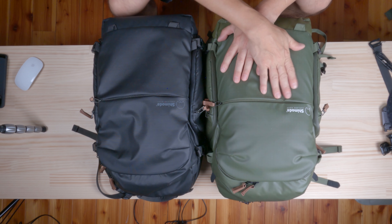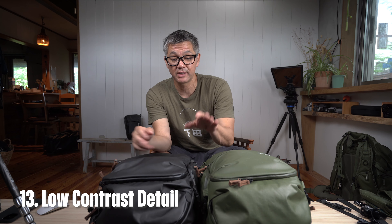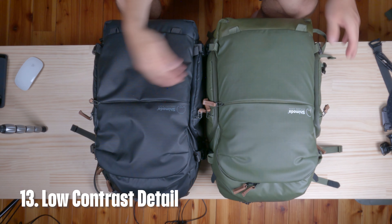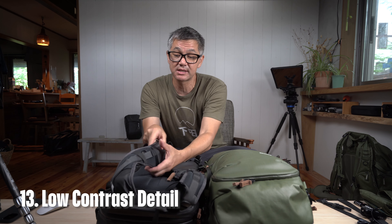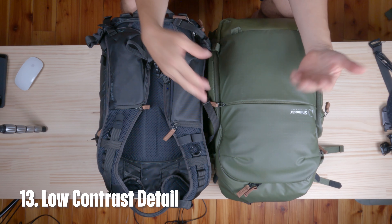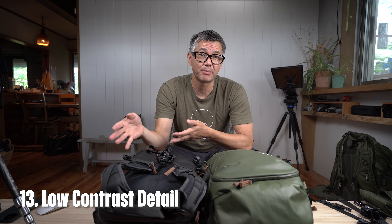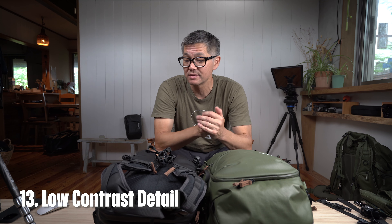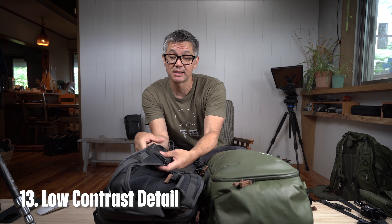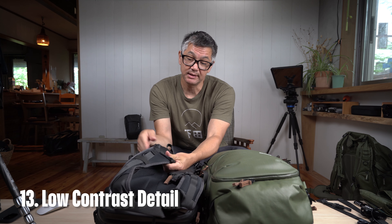Number thirteen: the logo features green, white contrast and a very low-contrast gray detail — a stylish, refined way to place the logo while keeping unwanted attention off the backpack. You could shoot a wedding with this pack and the next day climb a mountain and it would feel at home in either situation. It's just a nice refined elegance.